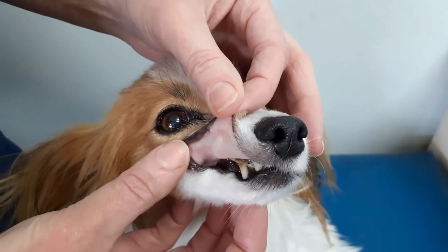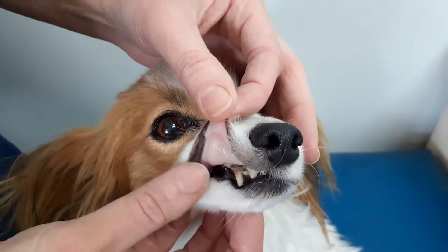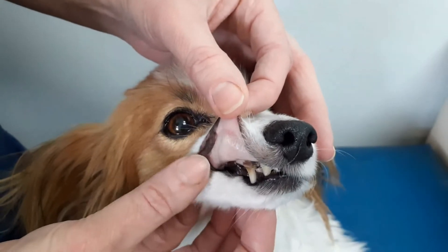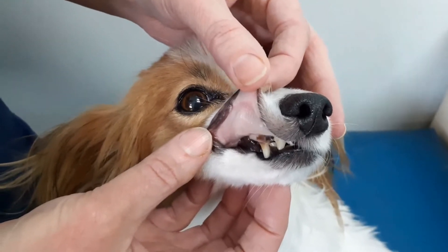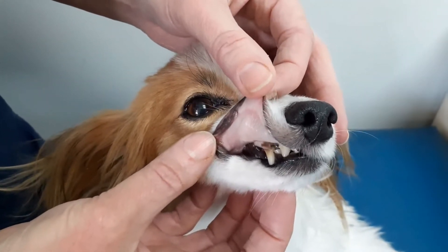Paleness can be lots of things — it can be that they're in shock, it can be that they've had rat bait, it can be that they've got an immune-mediated disease, or even internal bleeding. So it pays to get them checked out.